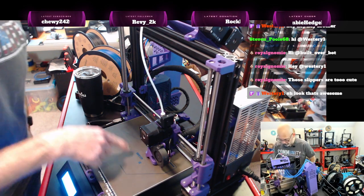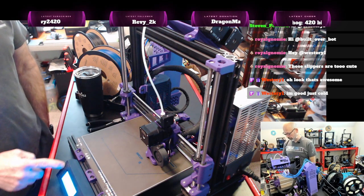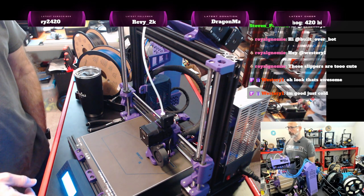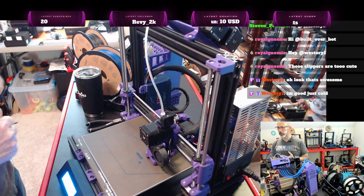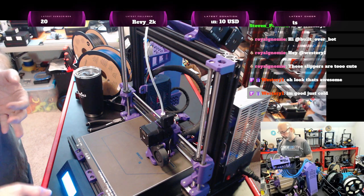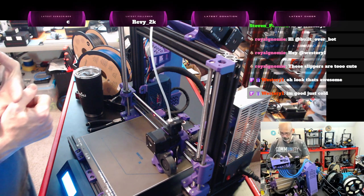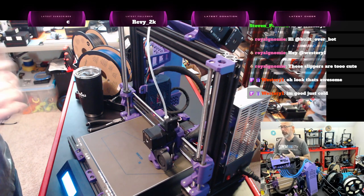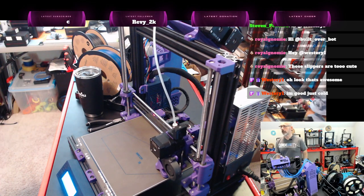What you'll see here is the MMU2S and the X. So what I'm doing is printing a multi-color version of the LCD display. It's going to do the 'MMU2S' and the X — which is for the reset button — in blue, the 'Original Prusa' portion in black, and then everything else will be gray.